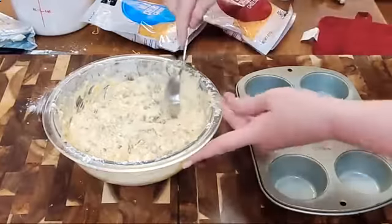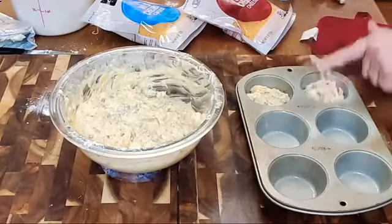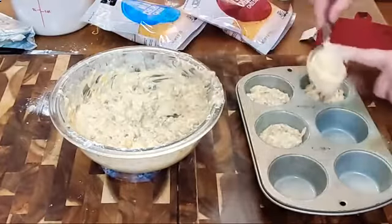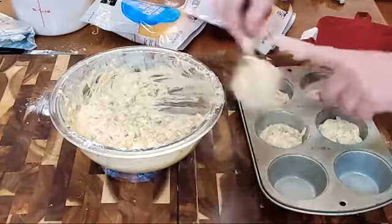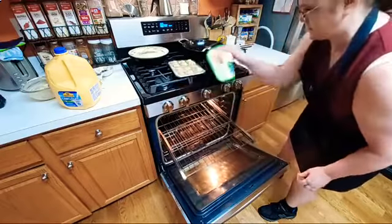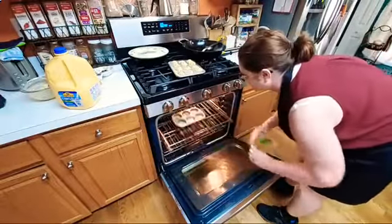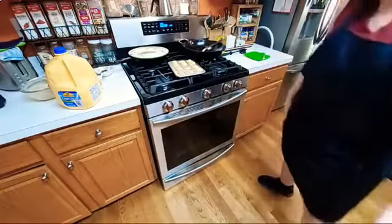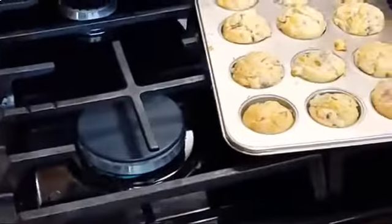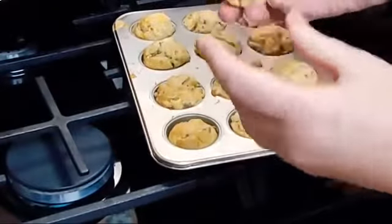We're going to use my little eighth-cup scoop and fill these muffin tins up with an eighth cup. They're definitely done. So let's throw these other ones in the oven. Make sure you bake them at 350°F, because they've got a lot of stuff in them and you want to make sure that they get good and done.